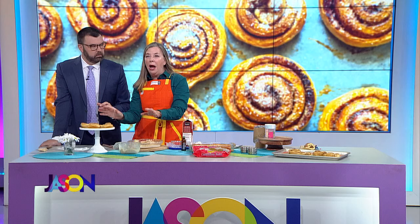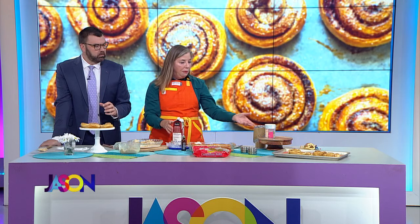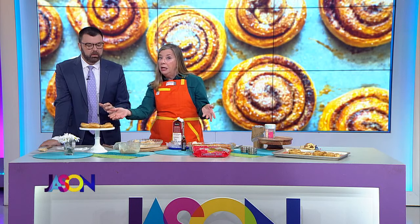I got pretty excited about these because wow — notice we didn't even put on the cream cheese icing yet. And they were pretty good even without it.